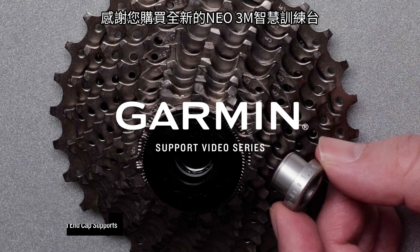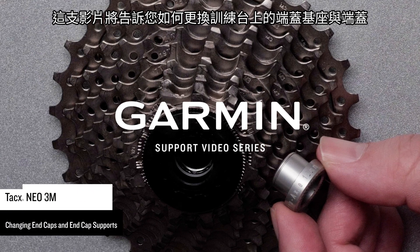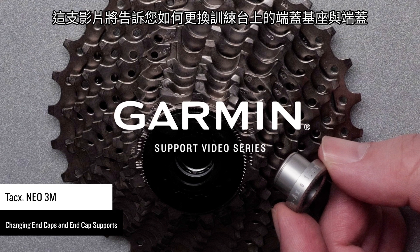Congratulations on your new NIO 3M Smart Trainer. This video will show you how to change the end cap supports and end caps that come with your trainer.